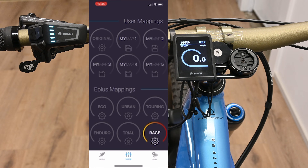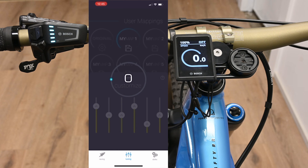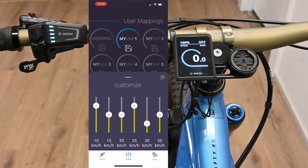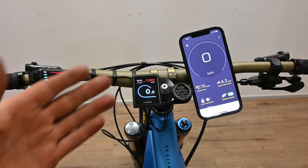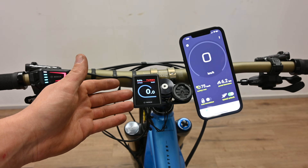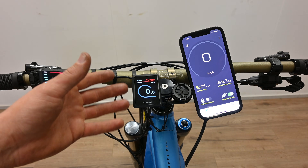You're also welcome to create your own user mapping. Here you can adjust the output at each speed set, which will change how the bike feels to ride at those speeds. With the E Plus app on the bars, you can have correct speed. On this Bosch display, your speed will show about half of your actual speed.